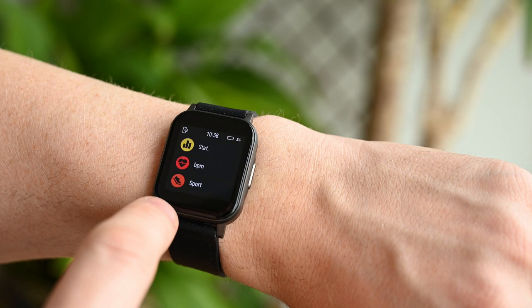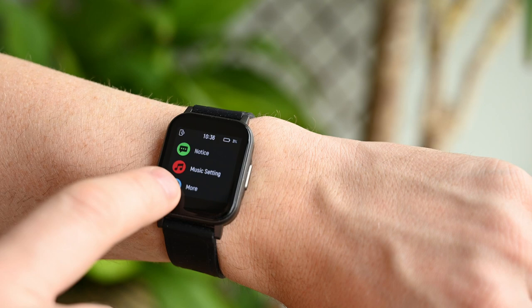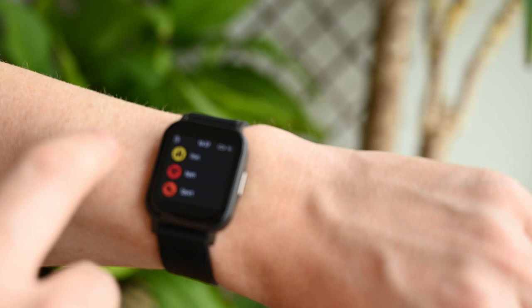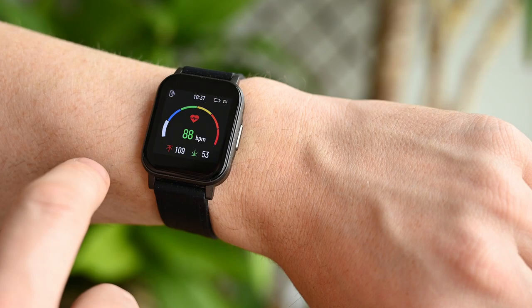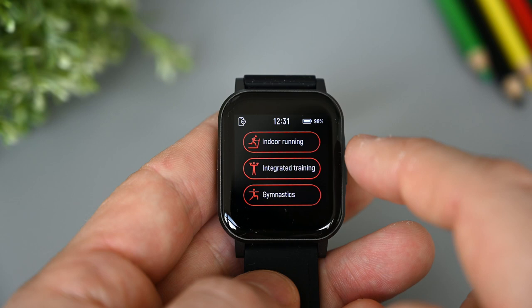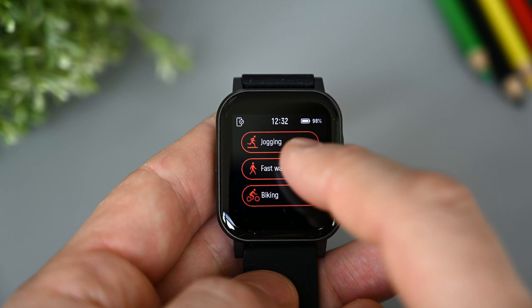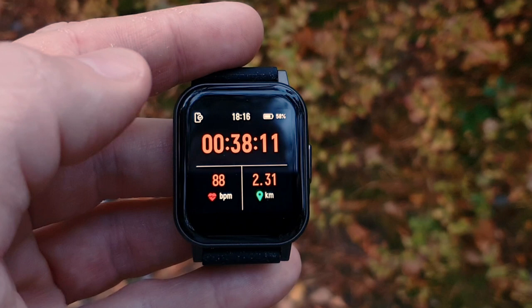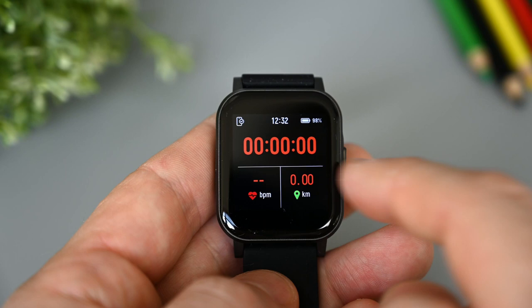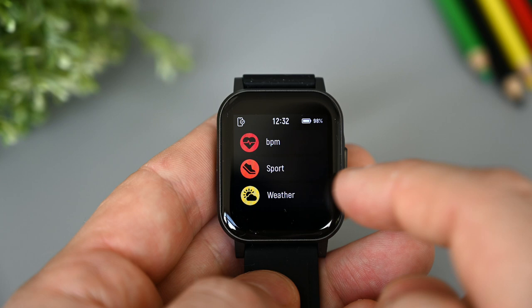To open the main menu we swipe up. This is where all the main functions are located in a scrollable menu. It's definitely not the most fluent menu I've seen, as it's quite laggy. I found it easier if I just hold the finger on the screen while scrolling and stop where I want to be. The first item is the activity screen, next is heart rate. In sports we have all the different activities: jogging, fast walking, biking, climbing, spinning, yoga, indoor running, integrated training, gymnastics, basketball, football, and rowing. When starting an activity we first get a three-second countdown timer. In the activity we can see time spent, heart rate, distance, and tapping will show pace, steps, and calories. All we can do from here is pause it or finish it.